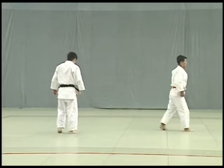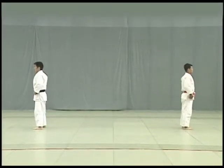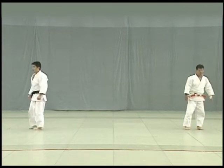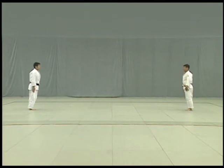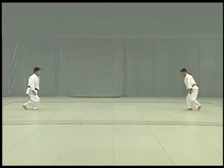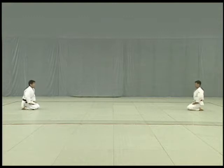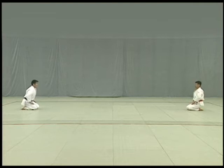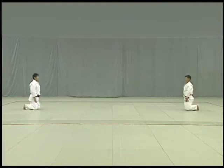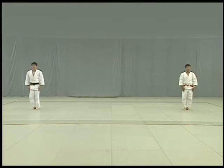After completing the series of 15 techniques, Tori and Uke return to their starting positions and adjust their judogi. They face each other in Shizen hontai or the natural posture. In unison they start stepping back, starting with the right foot, and kneel to perform a seated bow. They then stand, turn to face shomen and perform standing bows, then exit.